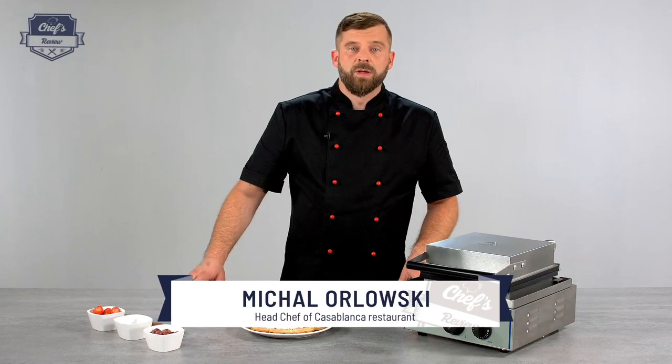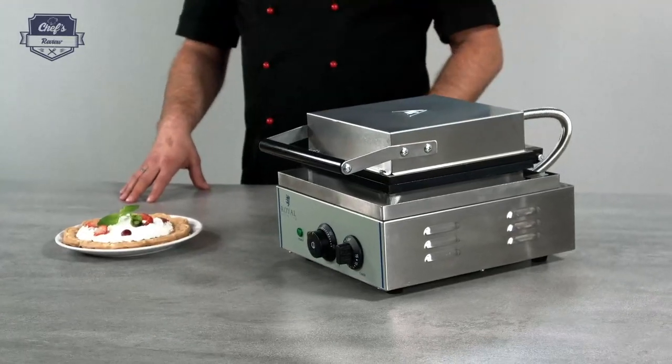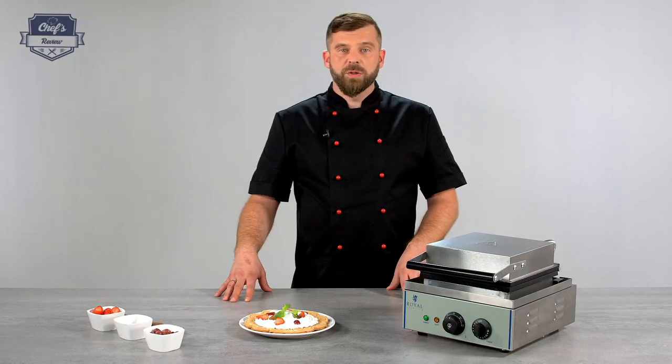Hi and welcome to ChefsReview. In this episode I want to present to you a waffle maker from Royal Catering, the RCWM1500H model.